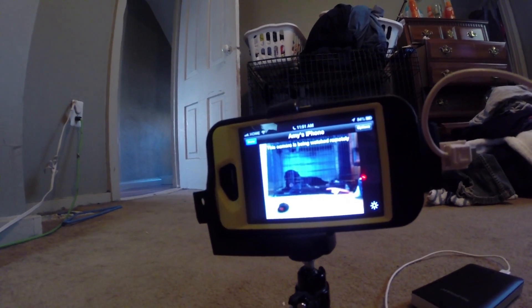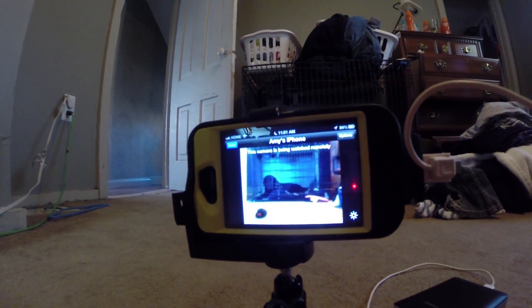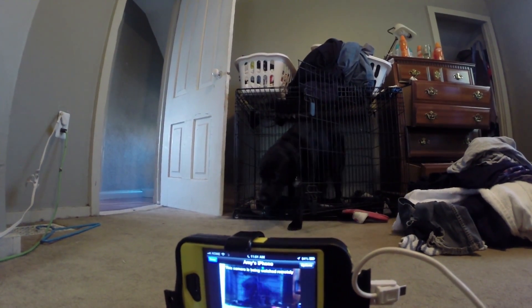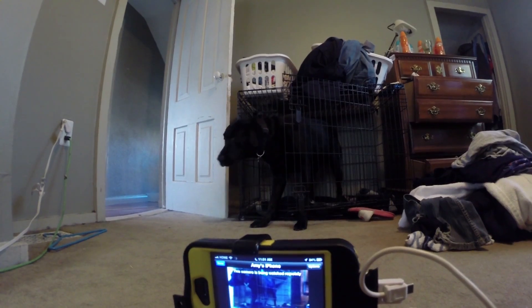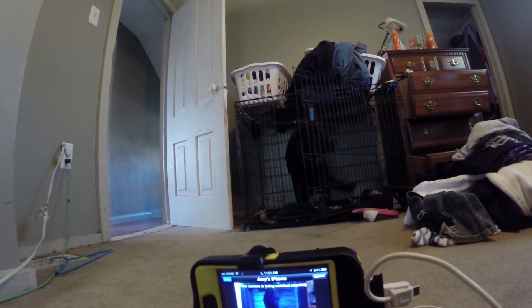So instead of leaving it on the fan, we decided — we usually put Brutus in his cage when we leave, but we never actually lock him in. He just knows he has to stay in there. Right Brutus? Back in your cage, bud. We'll be right back. So now we can spy on him.